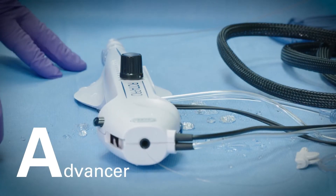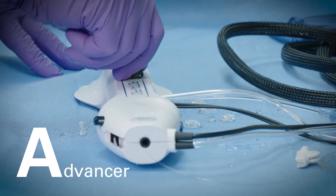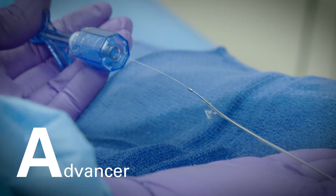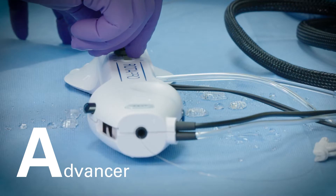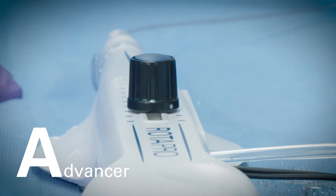A: Advancer. After setting the speed adjustment to give the burr proper rotation speed, practice advancing the burr while it is rotating. Slowly push the advancer knob forward and note the corresponding advancement of the burr along the guidewire to ensure free movement. Lock the advancer knob approximately 2 centimeters from the end of the advancer.